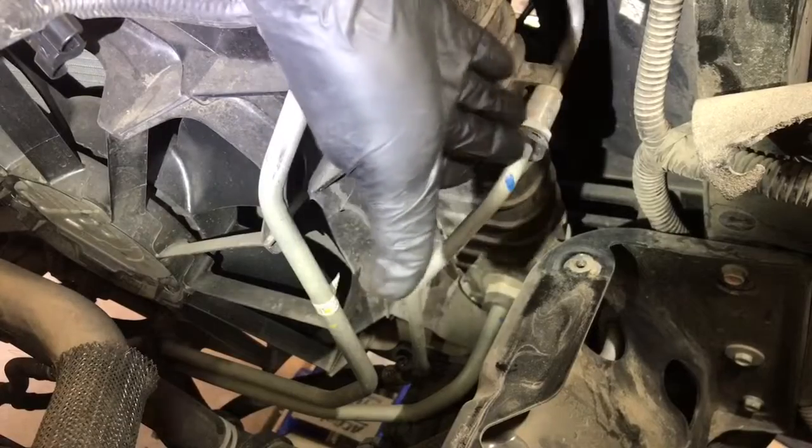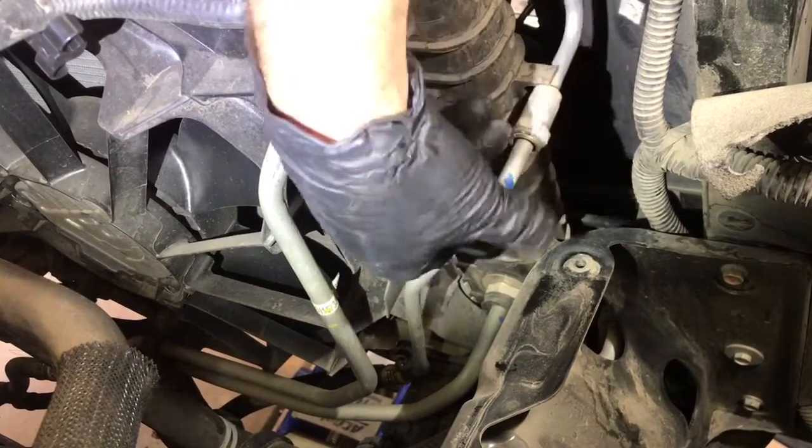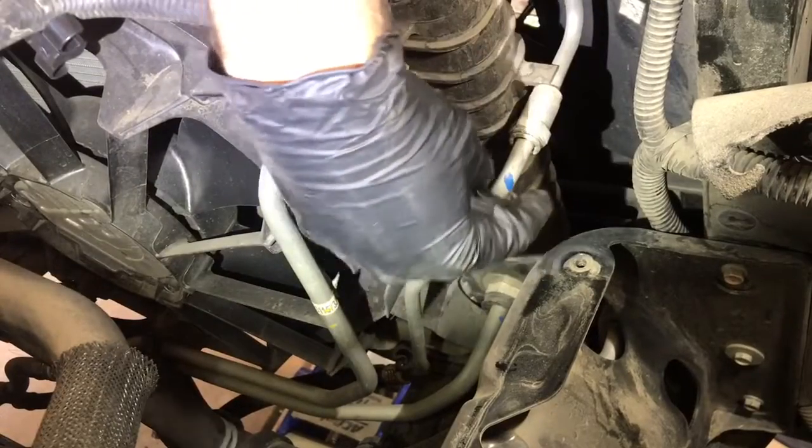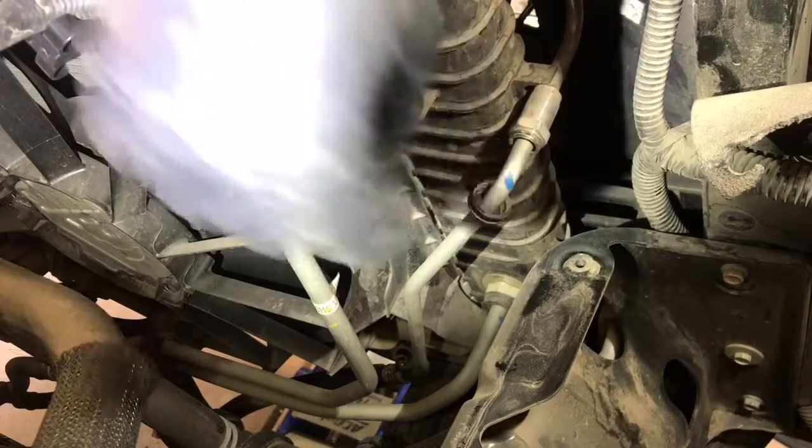Now looking right here, here's where the transmission cooler line goes to the front, and this is the connection that we're going to need to undo. Take that little plastic piece away and there's one more clip that we have to remove in order to get this connection free.